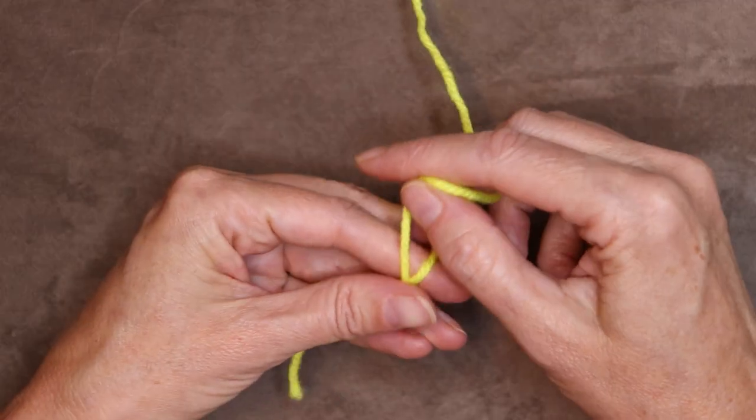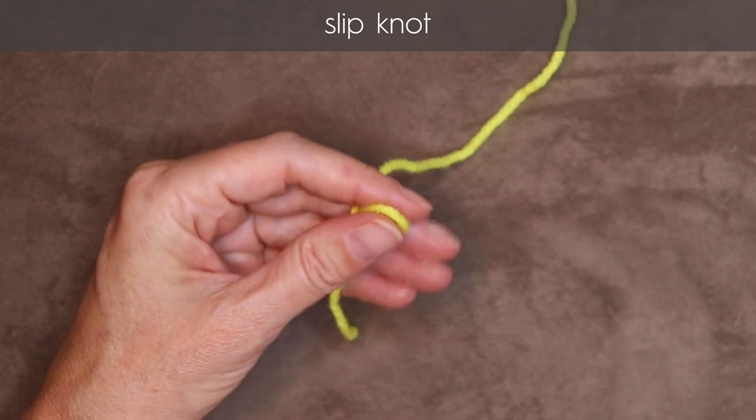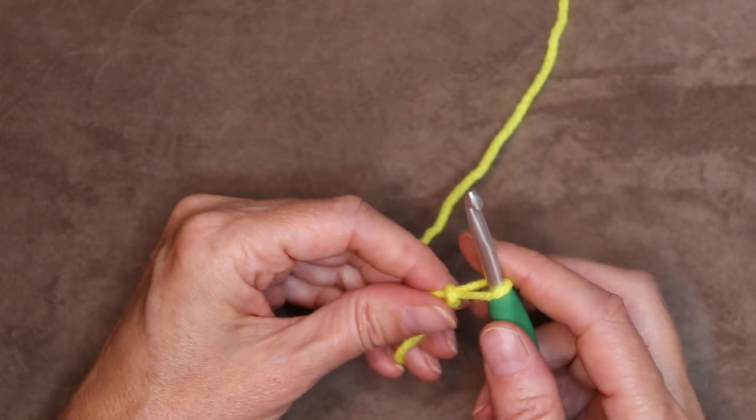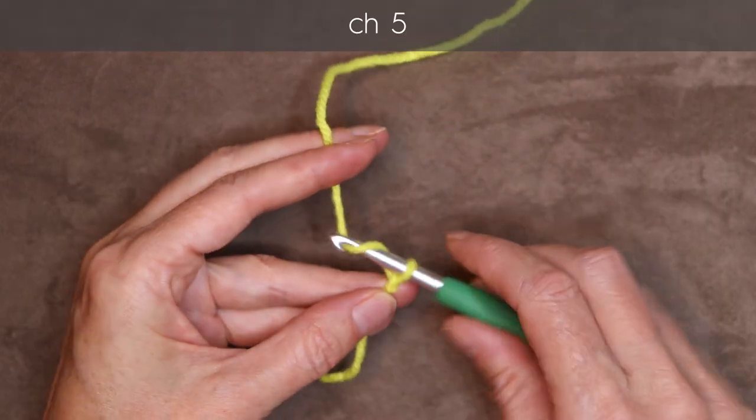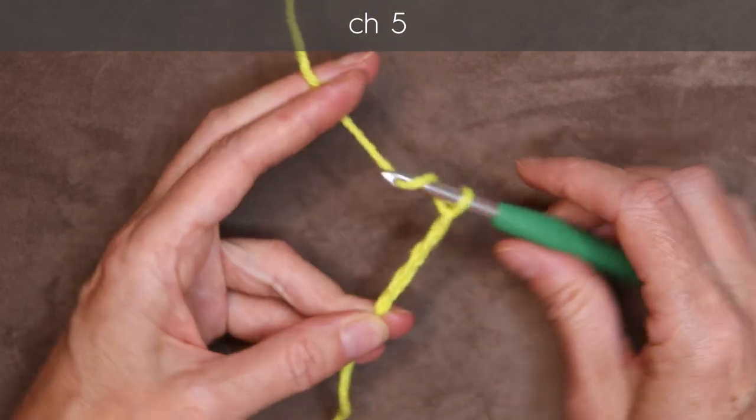Start by making a slip knot any way you normally do. Shrink that down and pop it onto your hook. And chain five: one, two, three, four, and five.